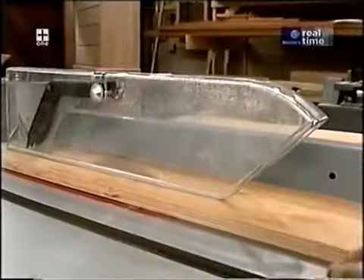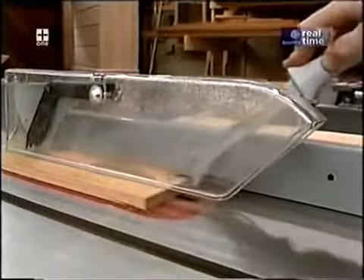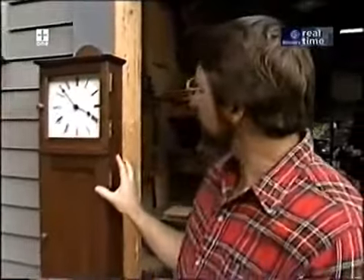I'd like to take a moment to talk about shop safety. Be sure to read, understand, and follow all the safety rules that come with your power tools. Knowing how to use your power tools properly will greatly reduce the risk of personal injury. But remember: there is no more important safety rule than to wear these safety glasses.